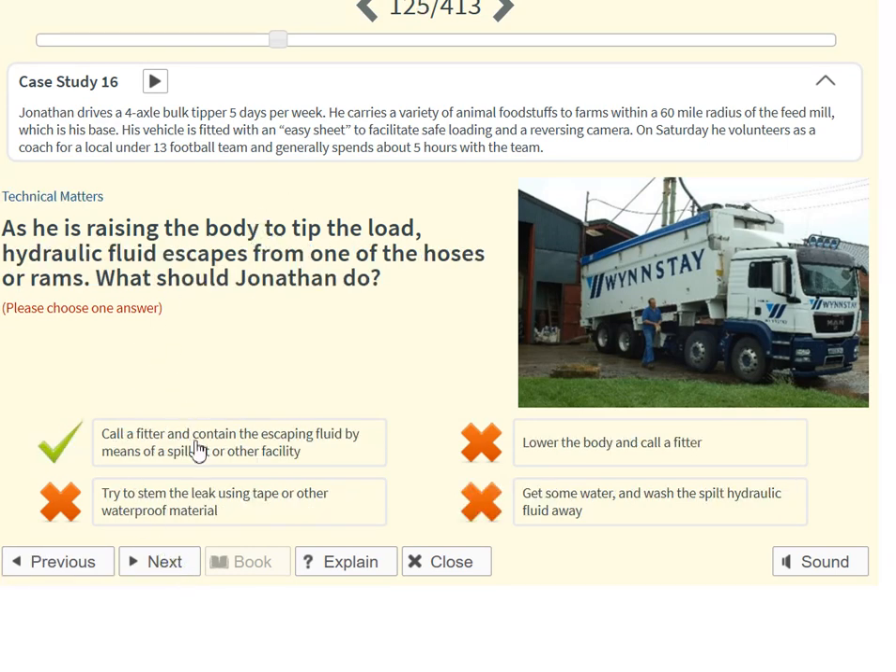As he is raising the body to tip the load, hydraulic fluid escapes from one of the hoses or rams. What should Jonathan do? Call a fitter and contain the escaping fluid by means of a spill kit or other facility.